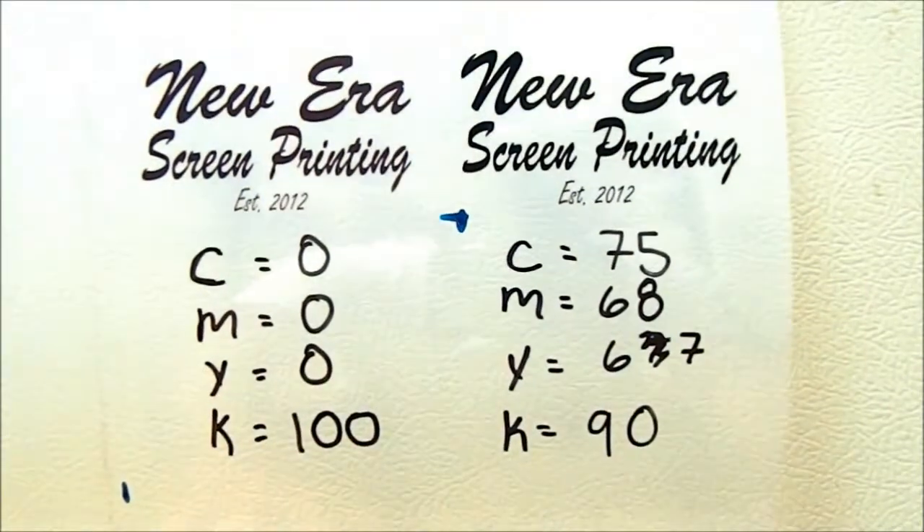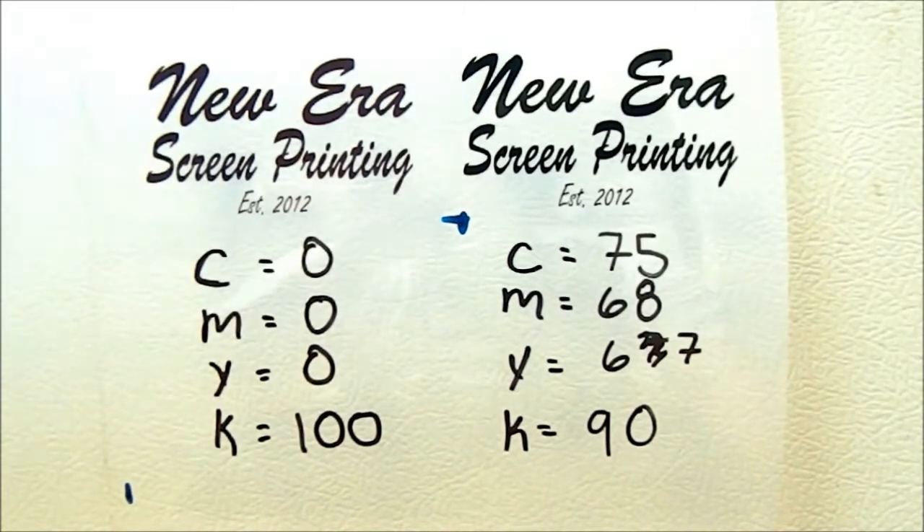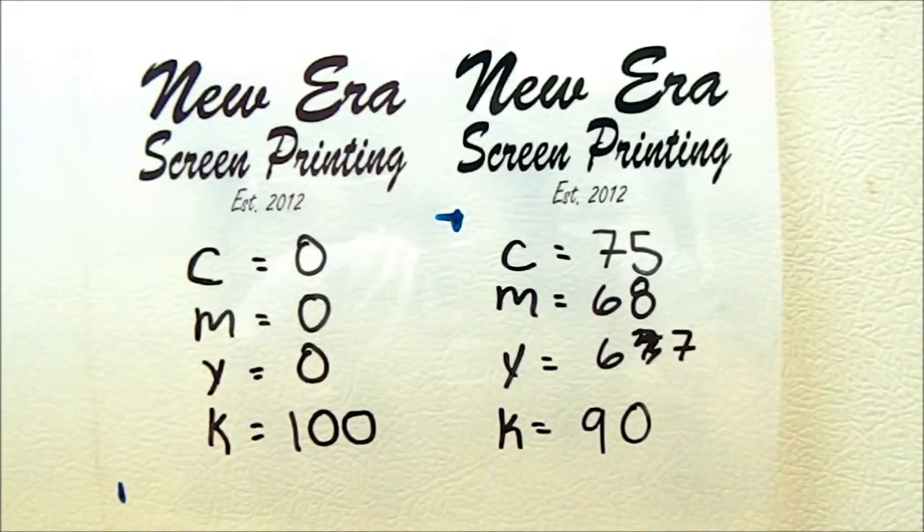The reason for that is because you actually need all those colors to give a very ultimate black. That's very important because you want to make sure it's really dark so no light can go through. If light goes through your design it just makes it harder to expose and throws you off on your exposure time.